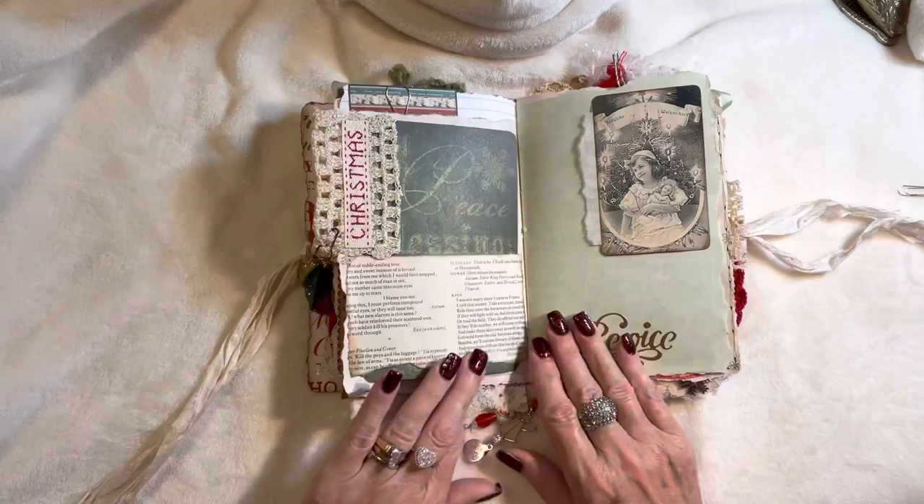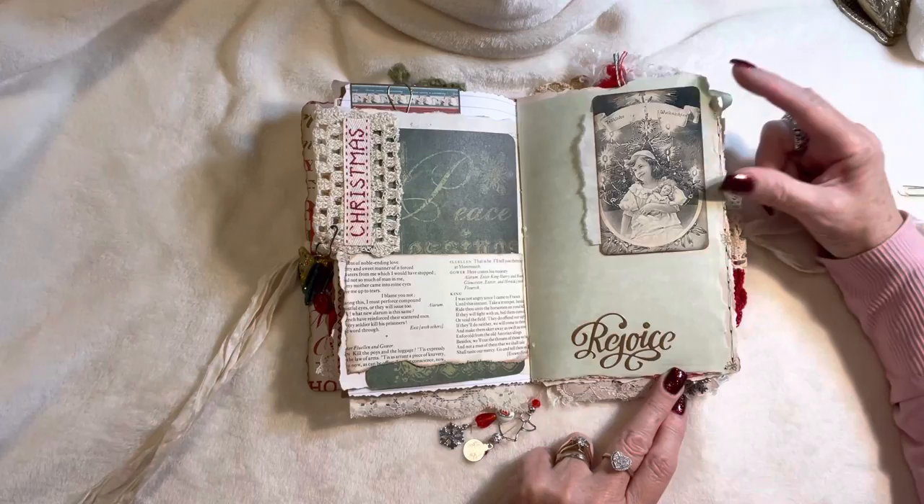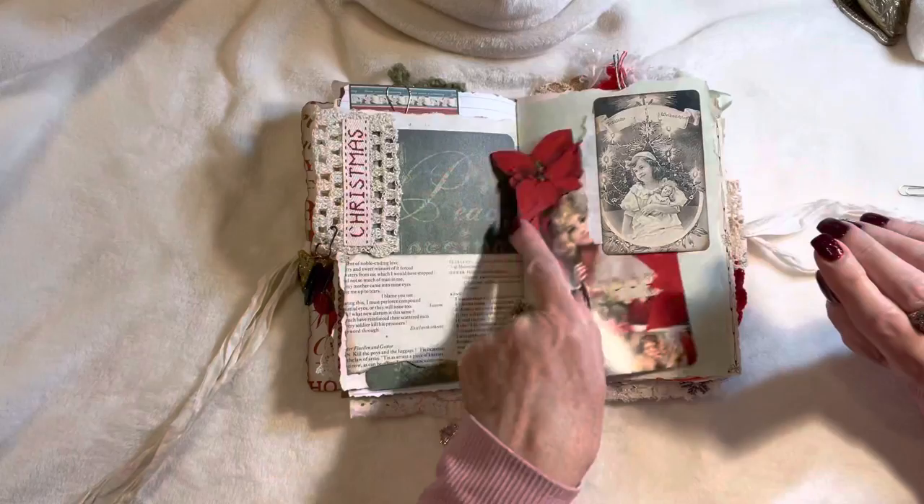Even though they are kind of silly I included them because I thought the colors went so perfectly. Here we've got the word 'Christmas' — this is just a large journaling tag on this side. You could use those as photo maps of course, and there's some script stamping in here along with an image of a sweet little girl. It can be used as a tuck spot.